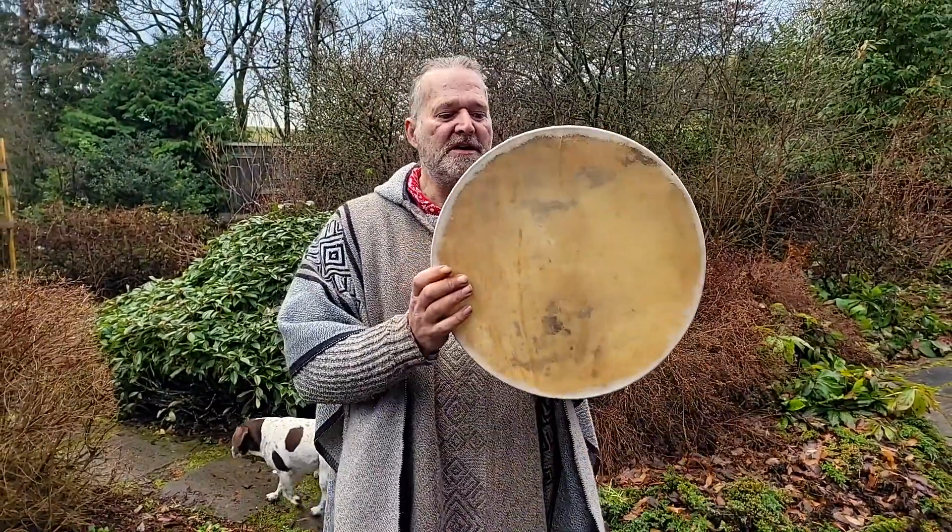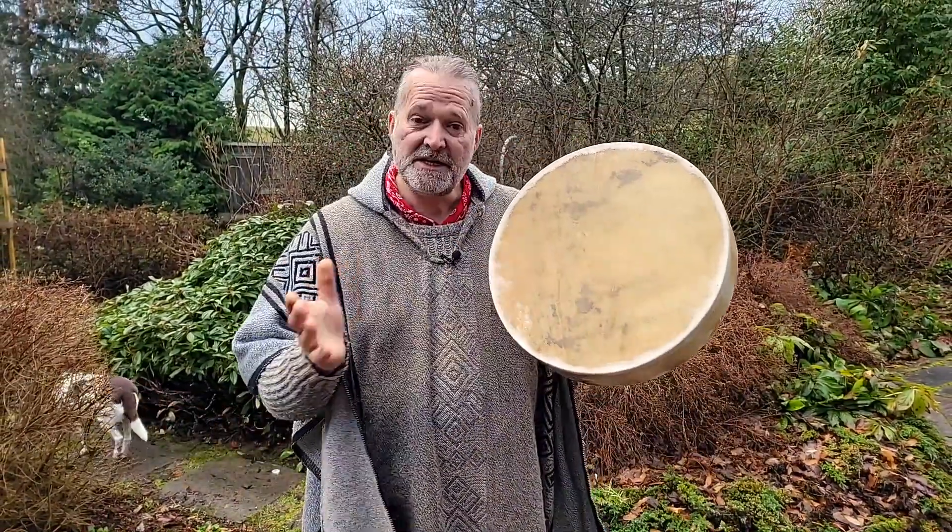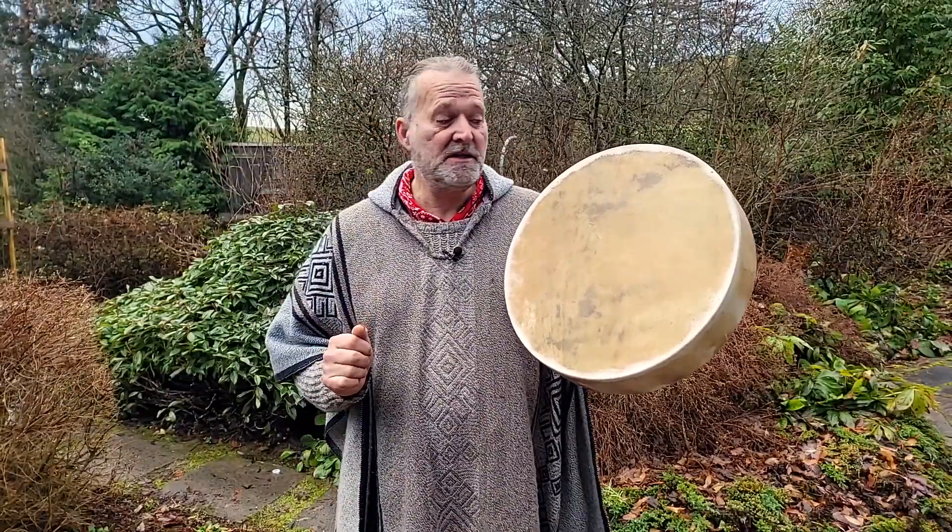Hi, my name is Crow, welcome to Driftwood Hollow Drums. I'm making a little sound demo video to accompany one of the listings on our Etsy shop, and it's for this beautiful 16-inch horse skin shamanic drum.